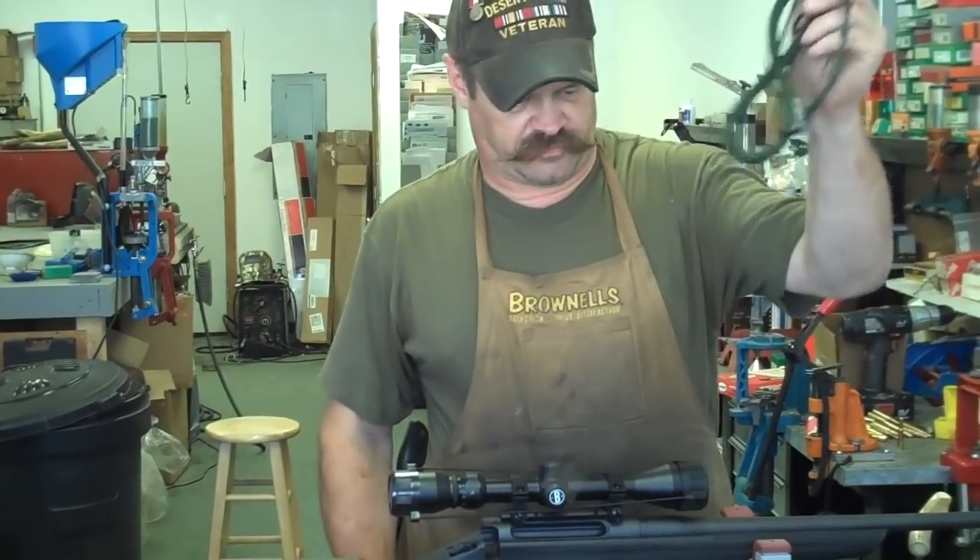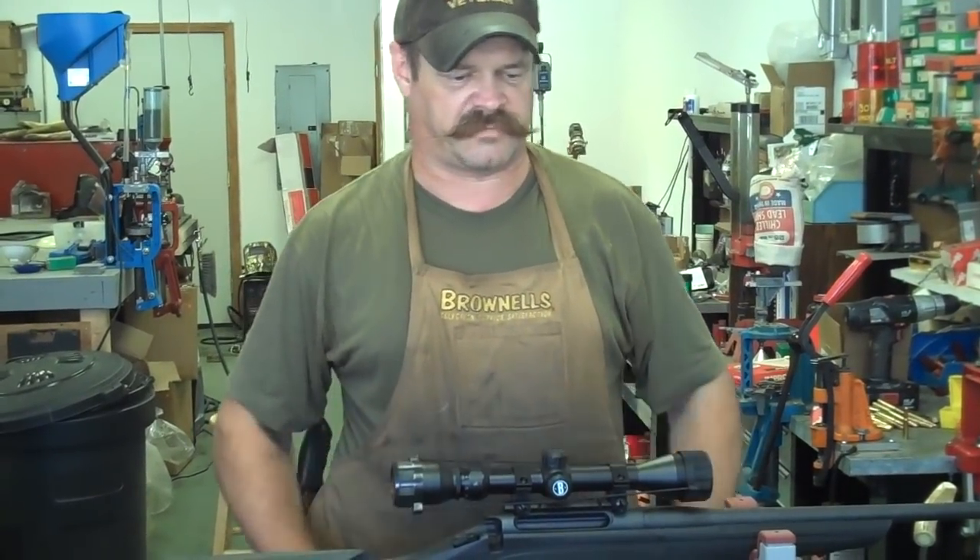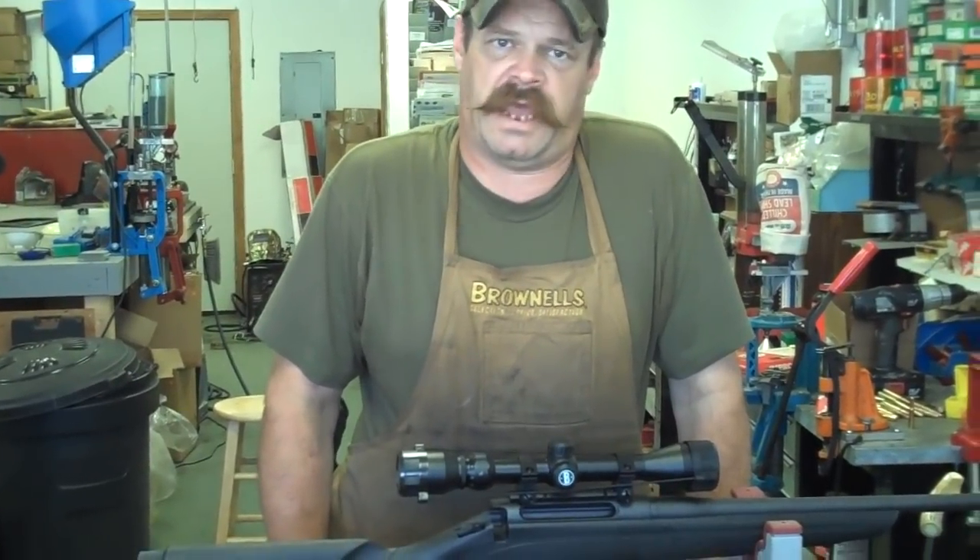These bore snakes come in different calibers. The Otis kit has different size pull-throughs, different size brushes, and different size patch jags.